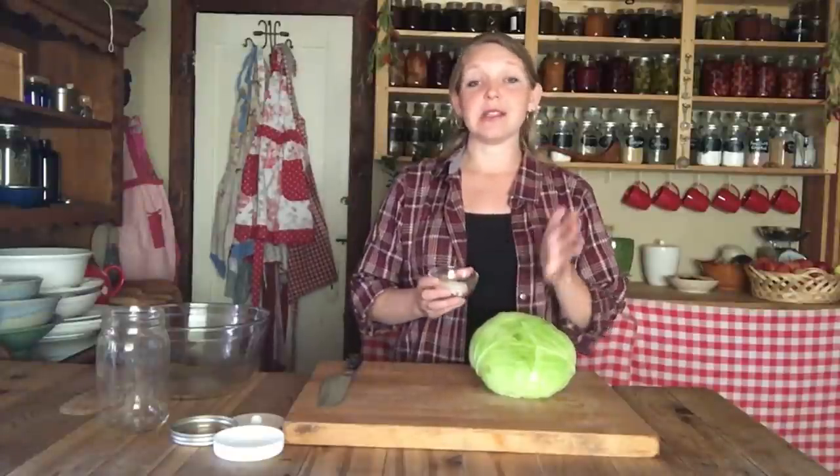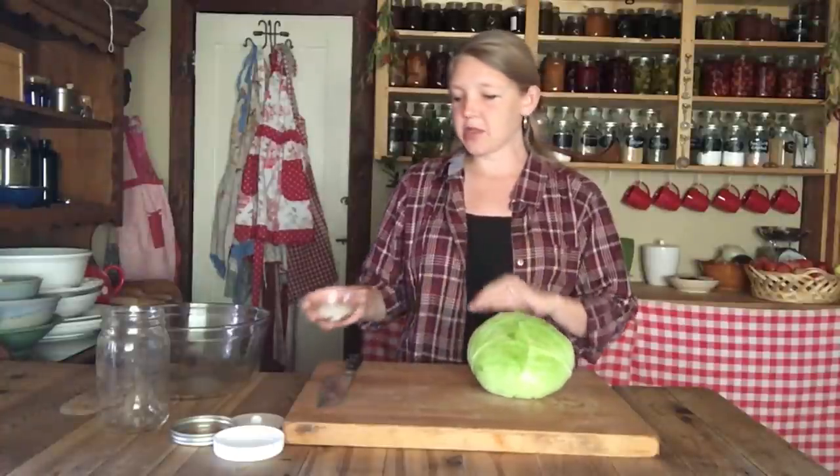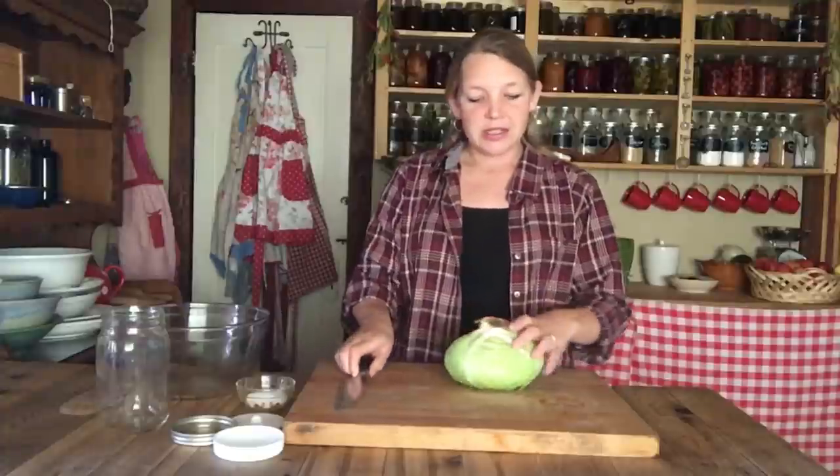All you need is whatever vegetable you're going to ferment — today we're using cabbage — and you need salt. Some people like to use whey to decrease the amount of salt, and I'll show that another time, but today we're just going to use plain old salt and a nice medium-sized head of cabbage, fresh from the garden, nice and dense. We're going to use two tablespoons of salt per medium-sized head of cabbage.